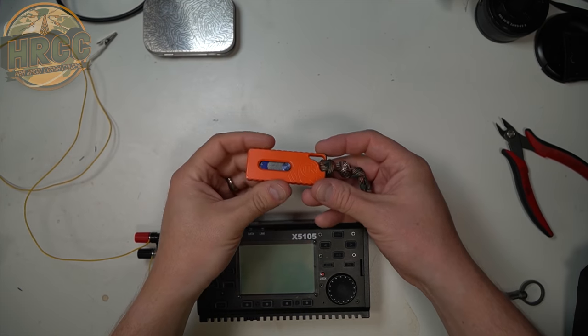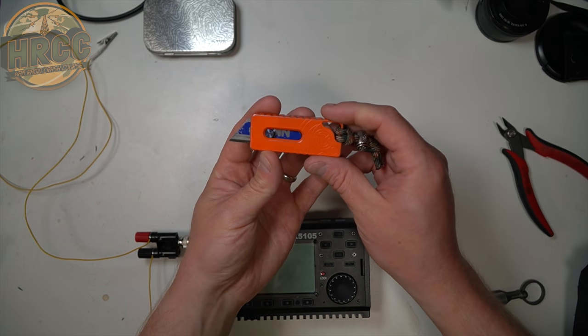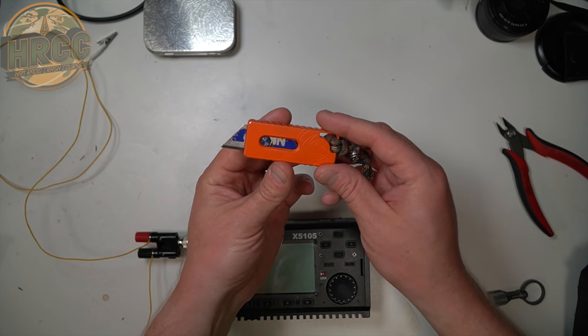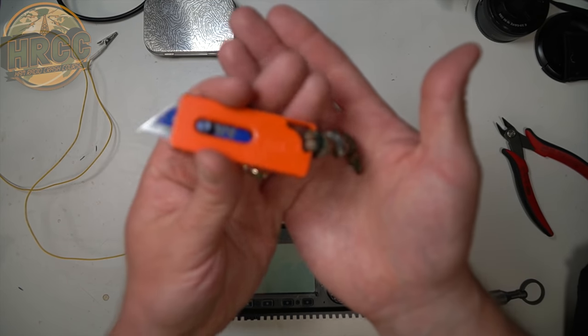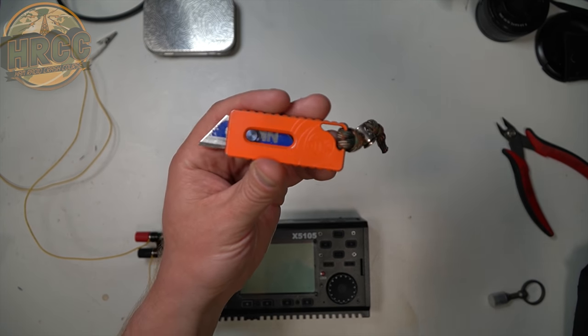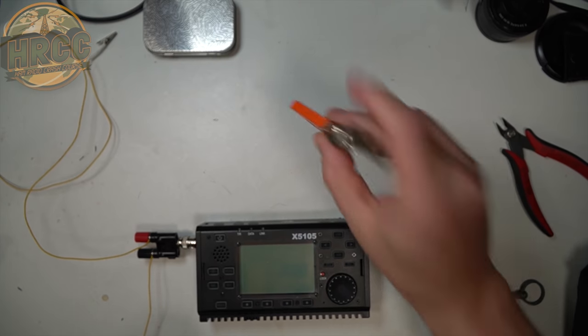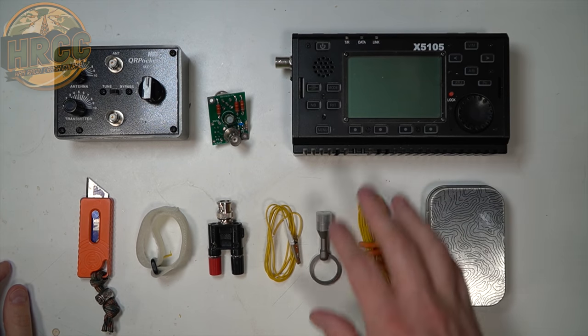I figured out the perfect thing to go in the kit — my wonderful Tactical Keychains Tuck 2. This thing's awesome. Thank you, Tactical Keychains, for sending me this. It's one of my favorite tools that I carry. So I have some parting words on all these shenanigans.